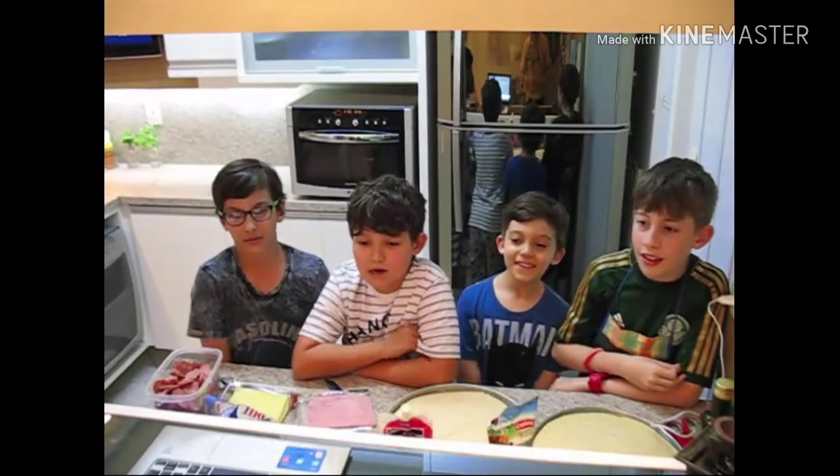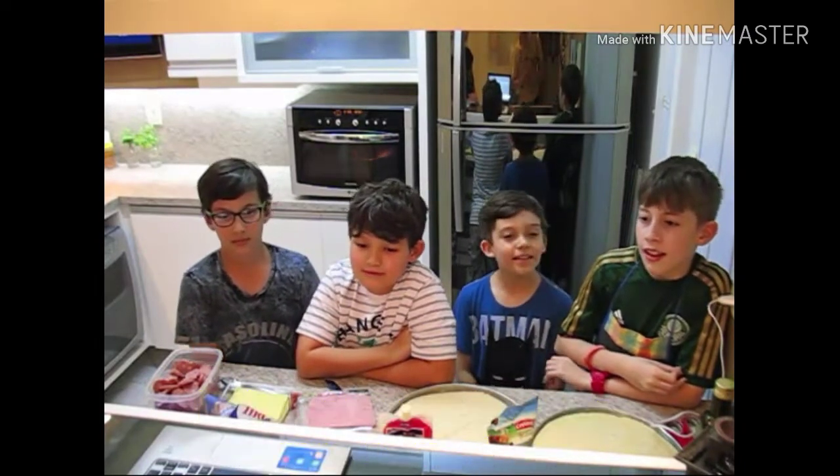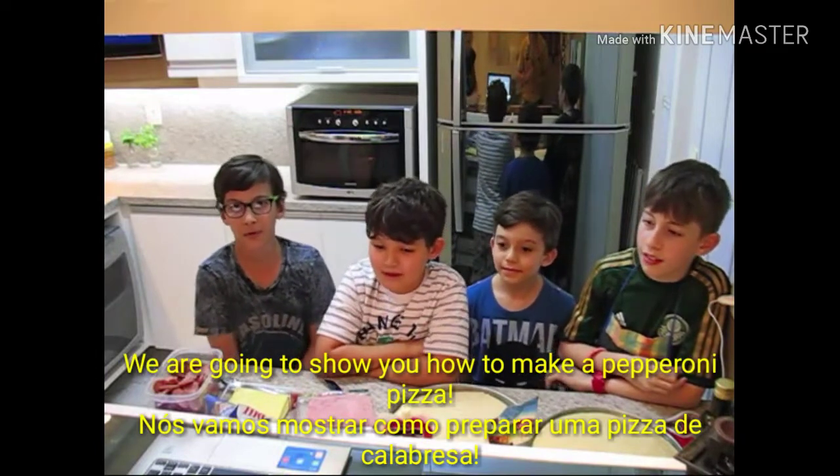Hello, my name is Kaitan. Hello, my name is East Antonio. Hello, my name is Lucas. Hello, my name is Tarsuk. We are going to show you how to make a pepperoni pizza.